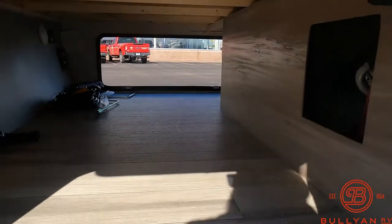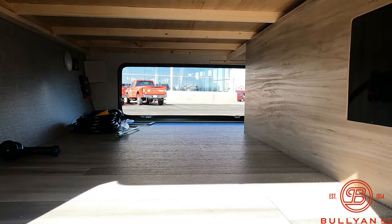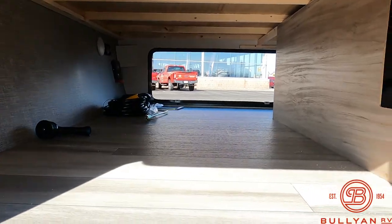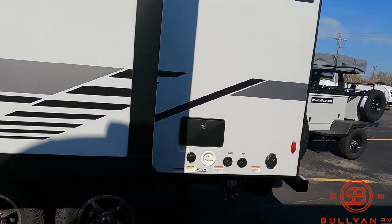You've got 190 watts of solar on the roof already. Look at that pass-through storage in this unit — short unit, 22 feet, 4,000 pounds, storage upon storage. You've got one slide on this unit with a really nice dinette in there, which we'll show you when we get inside.